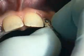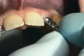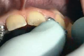Now the impression caps are placed on the implant shoulders and fastened with the integrated position screw.